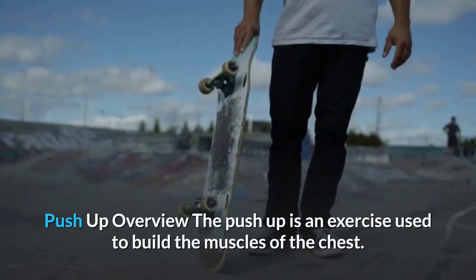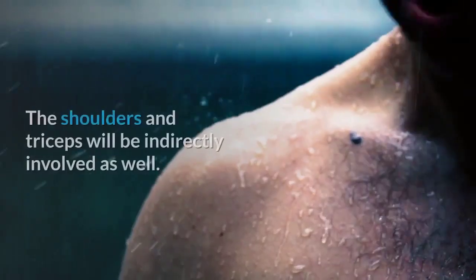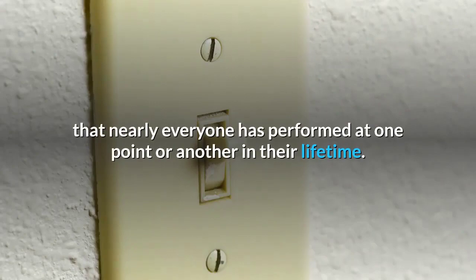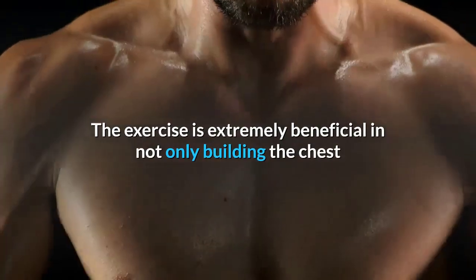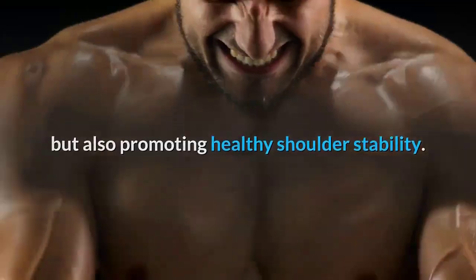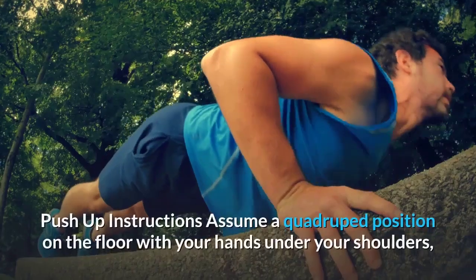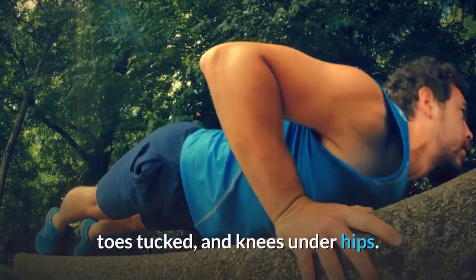Push-up overview: The push-up is an exercise used to build the muscles of the chest; the shoulders and triceps are also indirectly involved. It is an old-school movement that nearly everyone has performed at some point. The exercise is extremely beneficial in building the chest and promoting healthy shoulder stability. You can include push-ups in chest, upper body, push, and full body workouts.